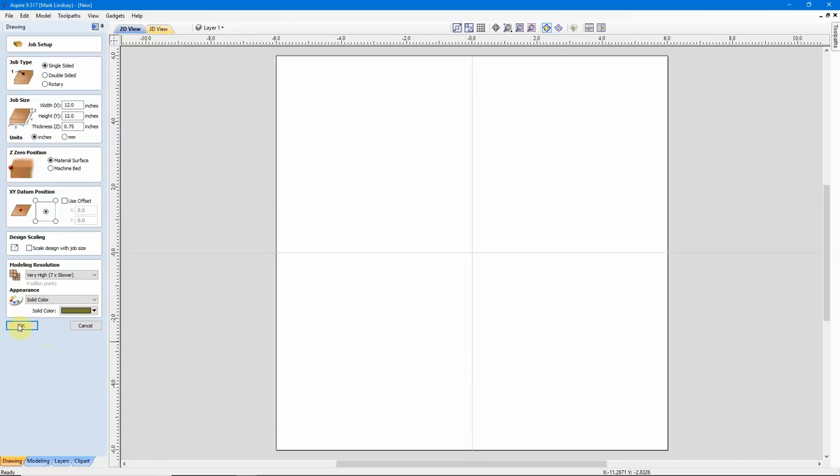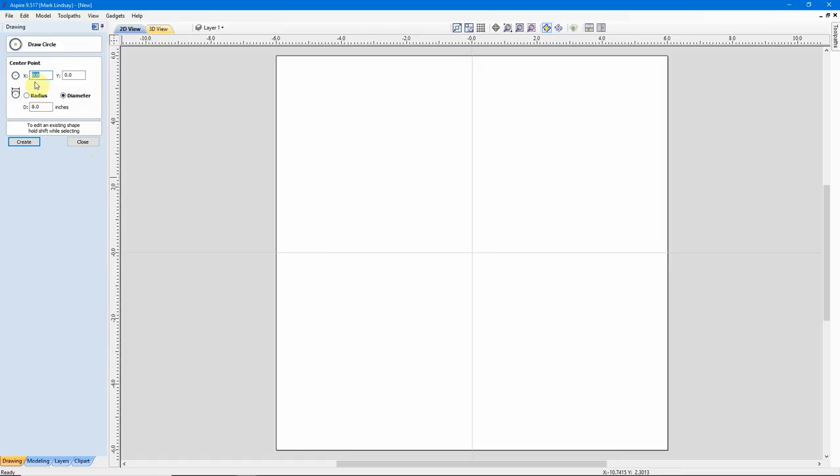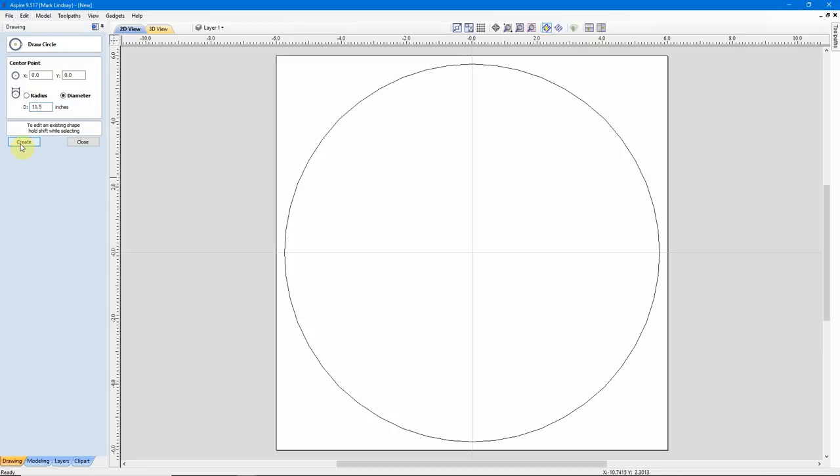My modeling resolution I'm going for very high, which means there will be 4 million points covering this piece of material. We'll go ahead and click OK. To start assembling, I'm going to need to draw at least one 2D vector first — I want a circle about 11 and a half inches in diameter to use as a reference point for where I'm going to place that rope border on the outside perimeter. I'll go under Create Vectors to draw a circle, set the center point at X0, Y0, with a diameter of 11.5 inches, click Create — and there is my circle. I'll close that.